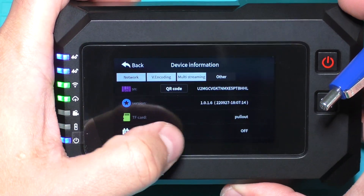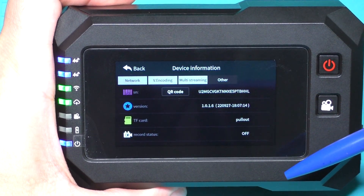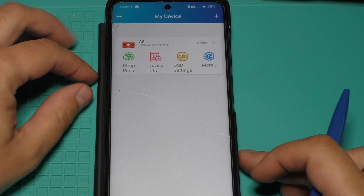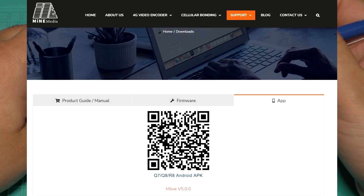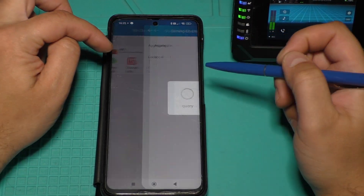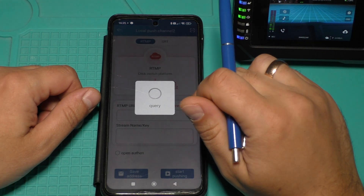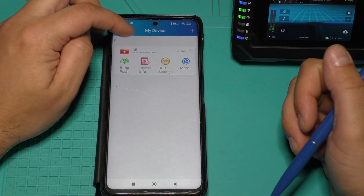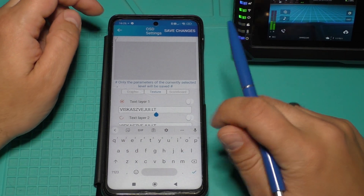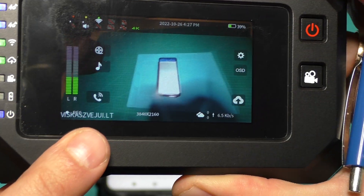In the Other section I can see processor temperature, and there is also a QR code button — if I push it I will see my camera's QR code. This camera uses the MLive app. You can download it from my media. In this app I can set RTMP addresses, and when I need to stream I just push start stream. Next is OSD settings — here I can write some text, save changes, and we see the text appear.